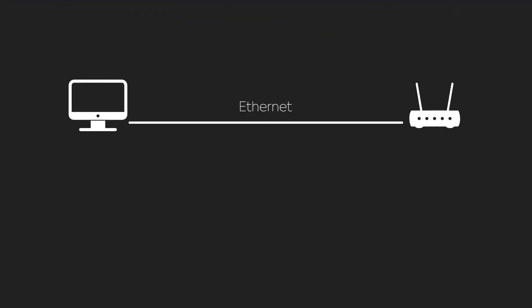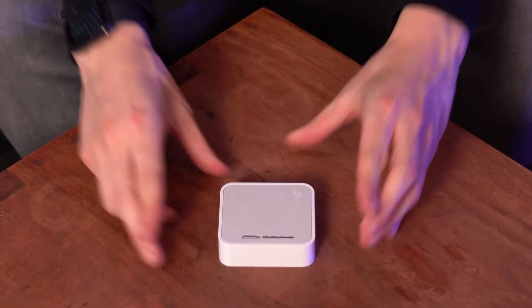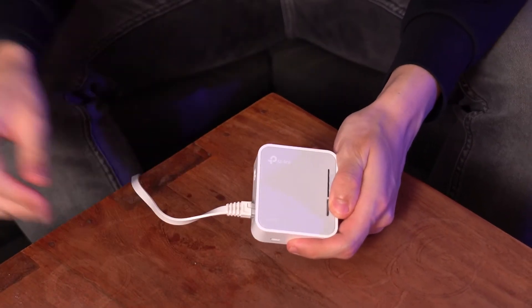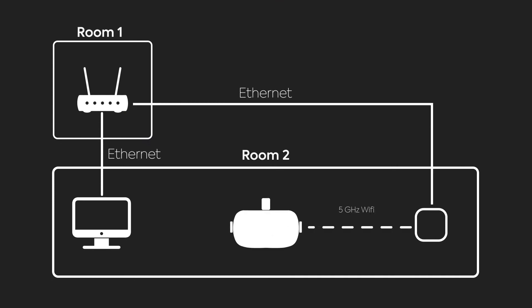For Air Link to work, the computer and the Quest have to be in the same network. The computer should be connected via Ethernet cable, and it's best if the Quest is connected to a 5 GHz router. A Wi-Fi 6 capable router would be best. However, it works well with my little extender that is not Wi-Fi 6. I use a travel Wi-Fi router that I already owned. It is connected to my router via Ethernet and serves as a 5 GHz Wi-Fi access point right next to my VR space.